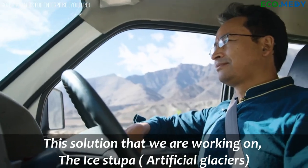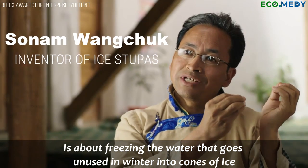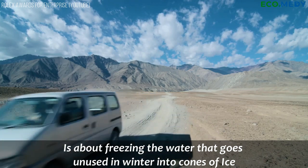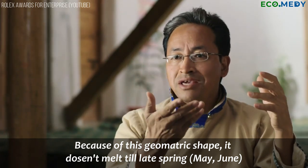This solution that we are working on, the Ice Stupa Artificial Glaciers, is about freezing the water that goes unused in winter into cones of ice. Because of this geometric shape, it doesn't melt till late spring — May, June.